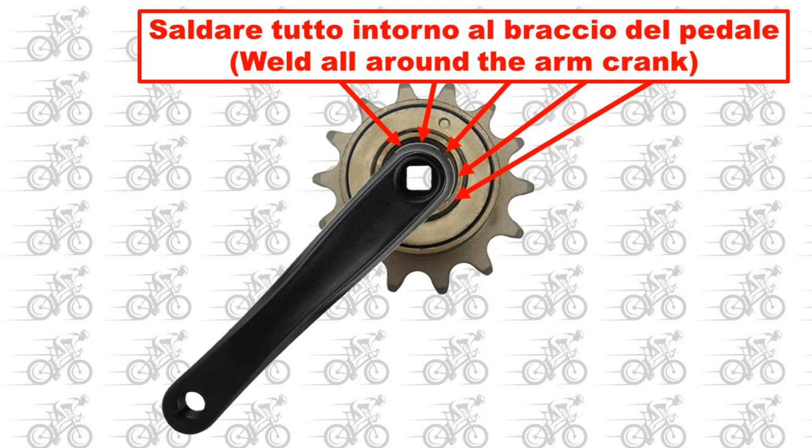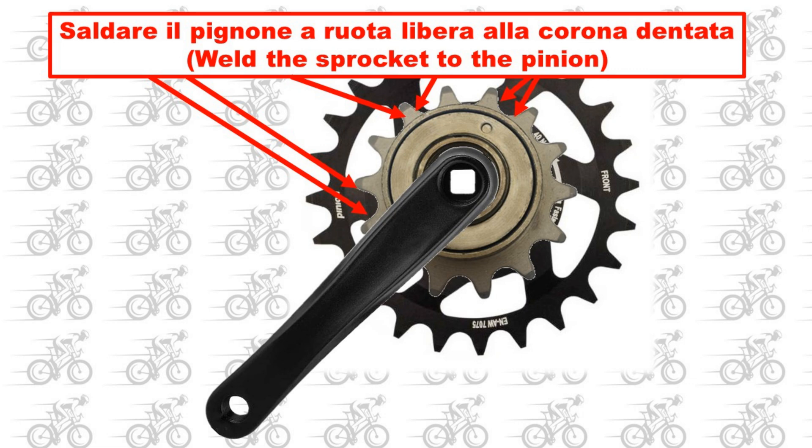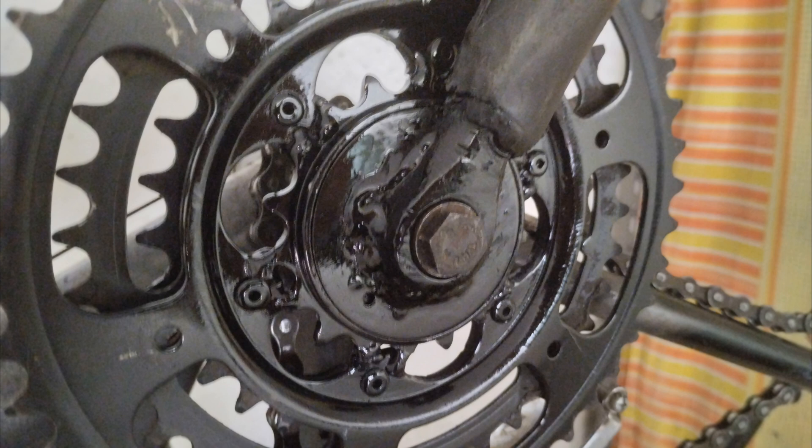Summarizing: after having welded the pinion — the central part of the freewheel — we need to weld it to the pedal arm, including the gear parts. We reused the gear parts which we previously cut, and welded them onto the teeth of the pinion, as shown in the figure. I have omitted the welding phases, as you can imagine how it is done. This is the final result — the central part is welded. I then smoothed it with the grinder and painted it black.